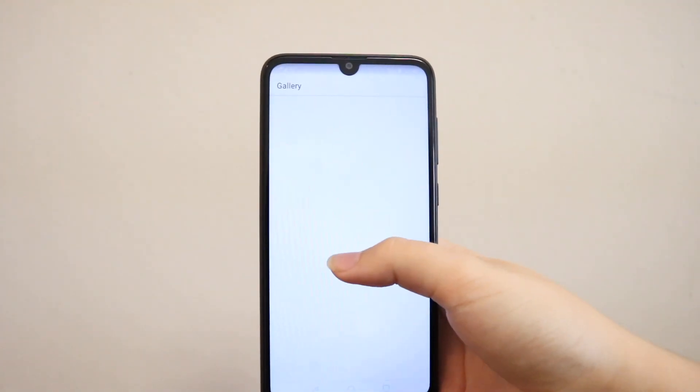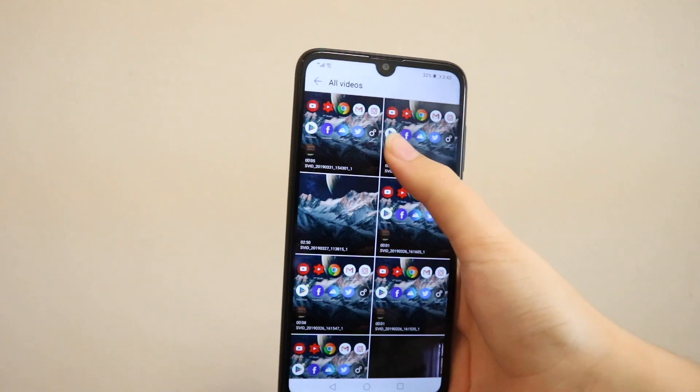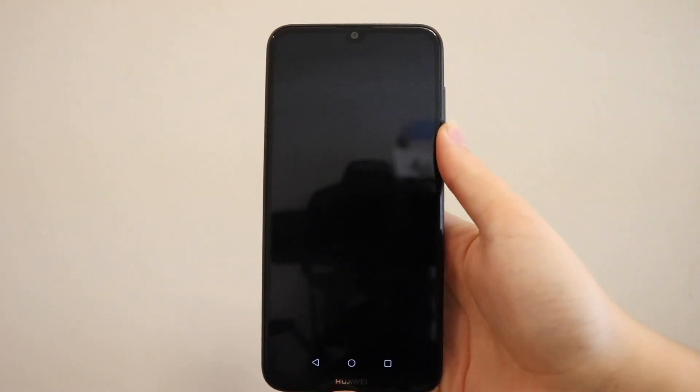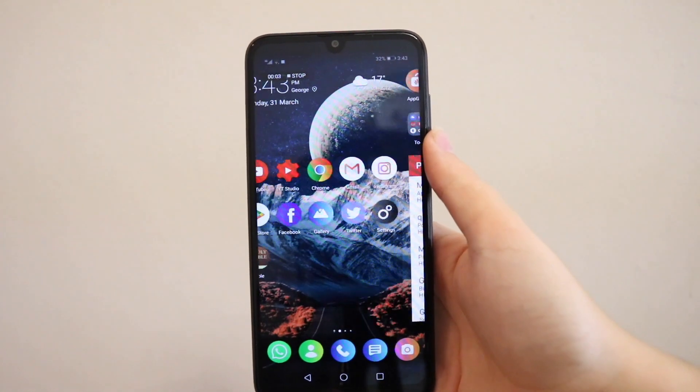Just stop by clicking on the stop button next to the amount of minutes it takes. You can see in my gallery it automatically saved the screen recording, so I'm just going to play you one so you can see how it looks. It just renders it and then this is the screen recording — you can see I just moved through the home screen.